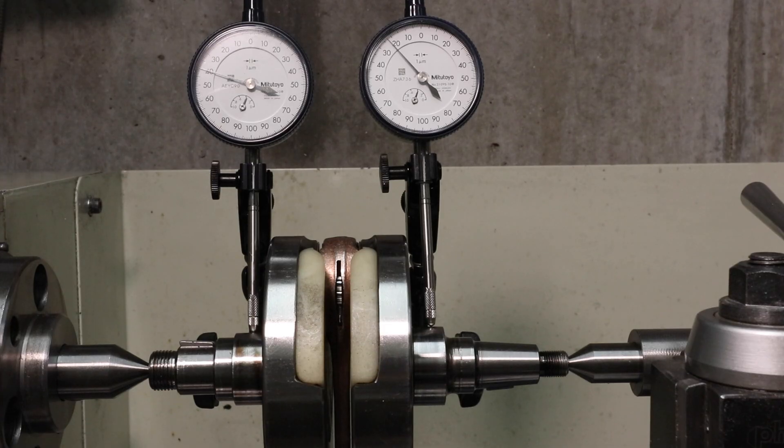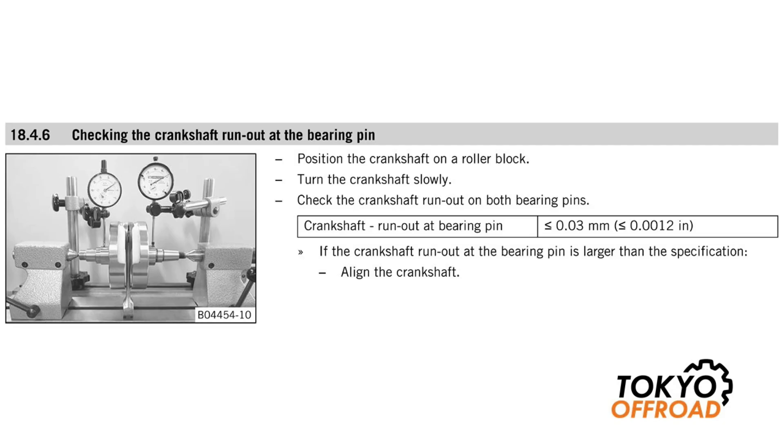In this video I'm going to be measuring the run-out and truing my newly rebuilt crankshaft. In the KTM service manual they provide information regarding crankshaft run-out measurement setup and also a specification for run-out. The specification for run-out is less than or equal to 0.03mm, which is equal to 30 microns. This is a very small amount and you need to do a very careful measurement using accurate dial gauges. If the measured value does not meet the specification you'll need to true or align the crankshaft.